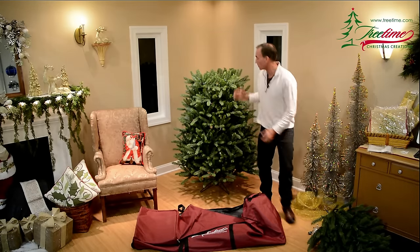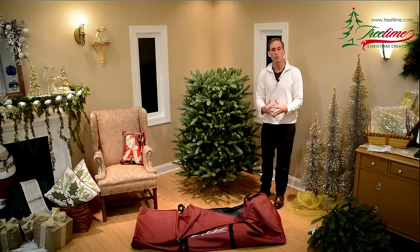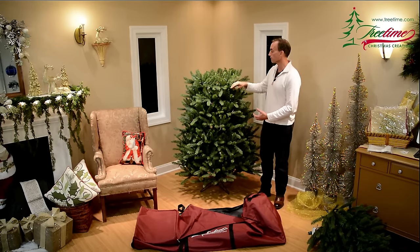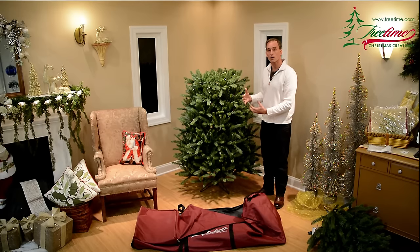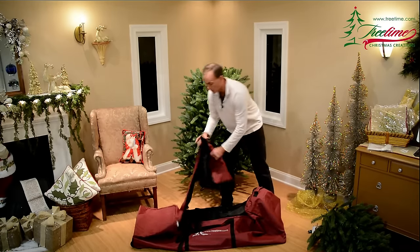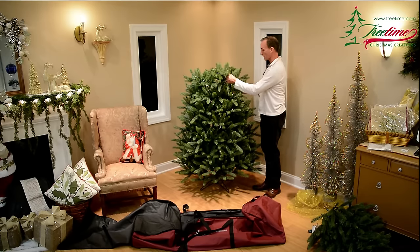We recommend that you don't put this tree back in the box. Instead, put it into something bigger than the box was, so you don't have to crush all of the work and undo what you did to make this tree beautiful in the first place. I still have a lot of fluff and openness to this tree, and to keep myself from having to redo that work next year I'm going to put it into our most popular product — this rolling tree bag. I'll open it up; it has a big open space.